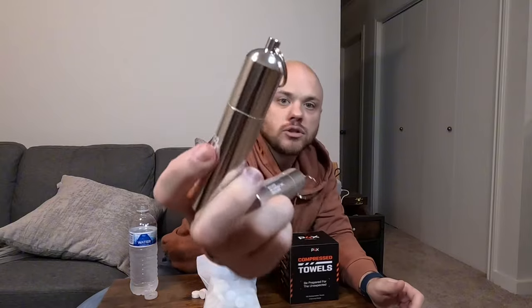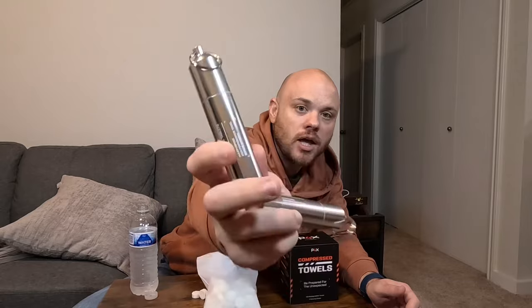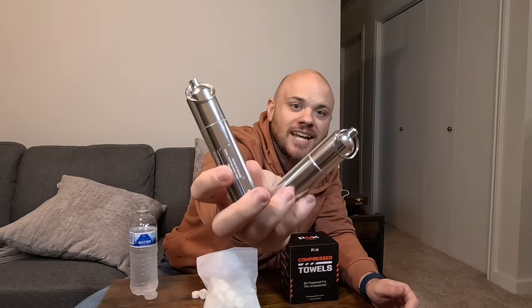They also come with these two tubes so that when you go hiking, backpacking, or prepping, you can put the compressed towels in them. These fit 10 each, so you have 20 total, and they're supposed to be waterproof so you don't have to worry if it rains or if you're hanging these on the outside of your bag.